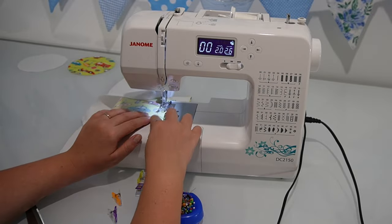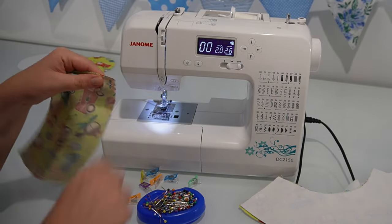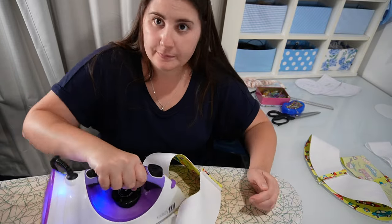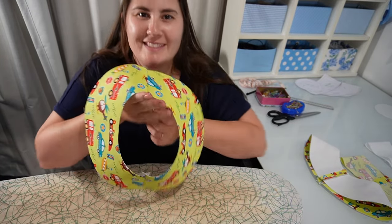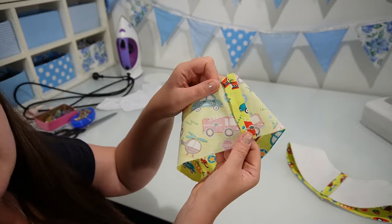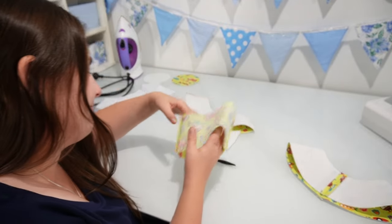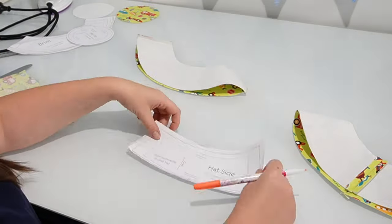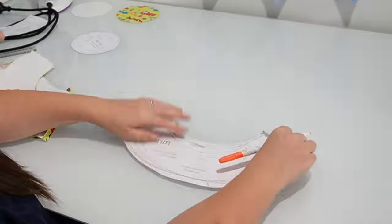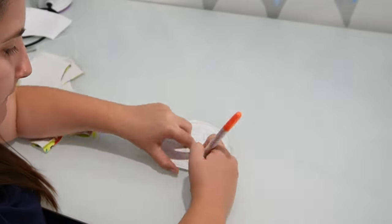This saves on thread and time instead of taking each piece out individually. Head over to your iron and press each of these seams open on the hat top and on the brim pieces. Ideally you would have transferred all the notch markings when cutting out your pattern pieces, but if you forgot, you can just add them on at this point. The notches are there to help you line up the pattern pieces better when we pin them together in the next step.